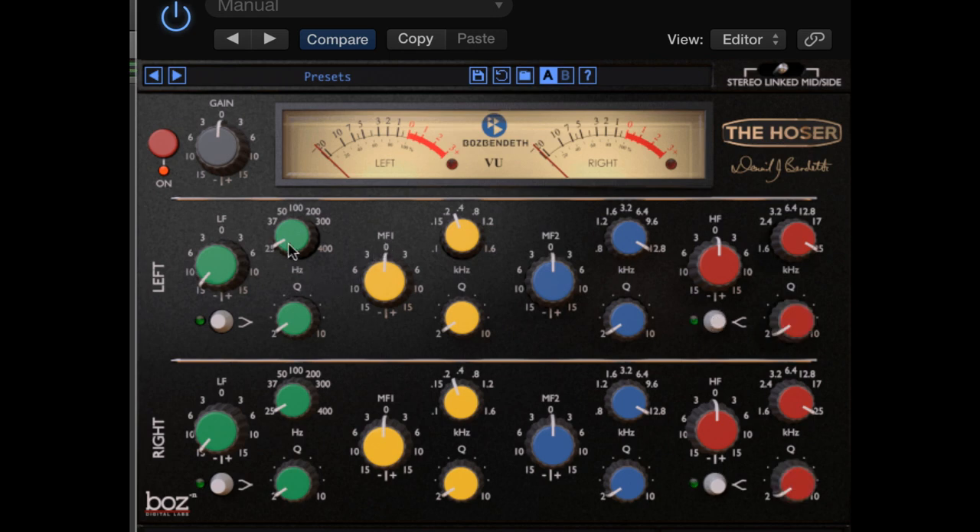Low frequency goes from 25 Hz to 400 Hz, and mid-frequency goes from 100 Hz to 1.6 K. Mid-frequency 2 goes from 800 Hz to 12 K. And high frequency goes from 1.6 K to 25 K. Those are all the frequencies.